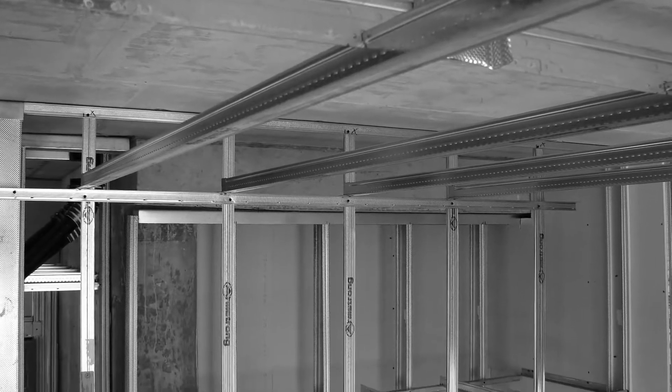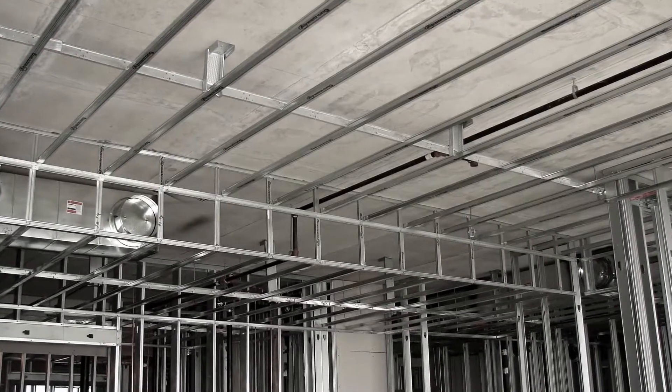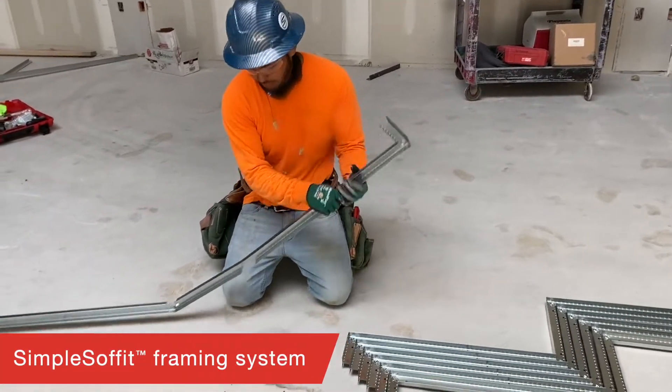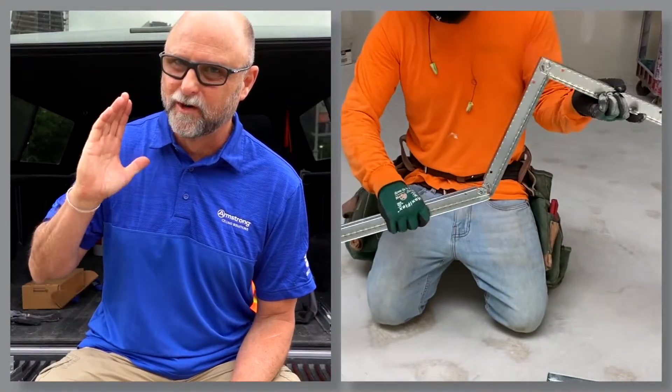How about soffits? You can efficiently stick frame off your sub ceiling with short span tee scrap — it's real easy. If you really want to speed it up, try out our new simple soffit tees for a click and go solution. Now that's real easy.